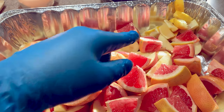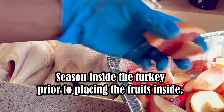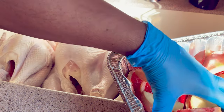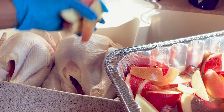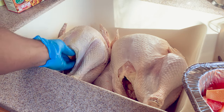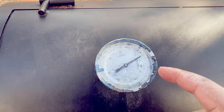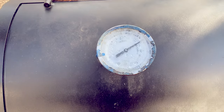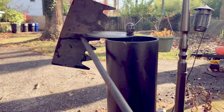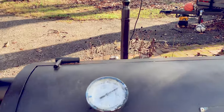We got lemons, grapefruit, and apples. Our grill is at about 325 — we're going to turn it down to about 250. I'm going to cover it up just a little bit so that way we can not overcook the bird too early.